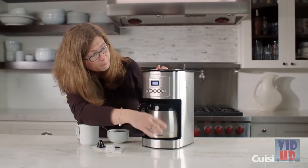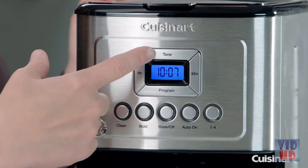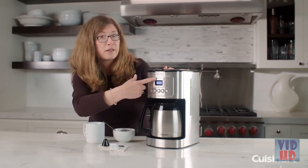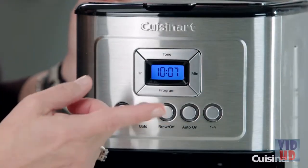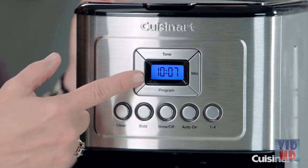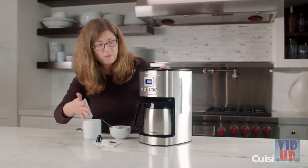Here is your main panel. You'll notice there are four buttons around the clock. The tone button lets you turn the audible ringer off when the coffee is finished. This is your hour button and your minute button. Hold the button down until it starts blinking, then change the time by pressing the button. Once you release, it'll blink for a couple of seconds and then set itself automatically.